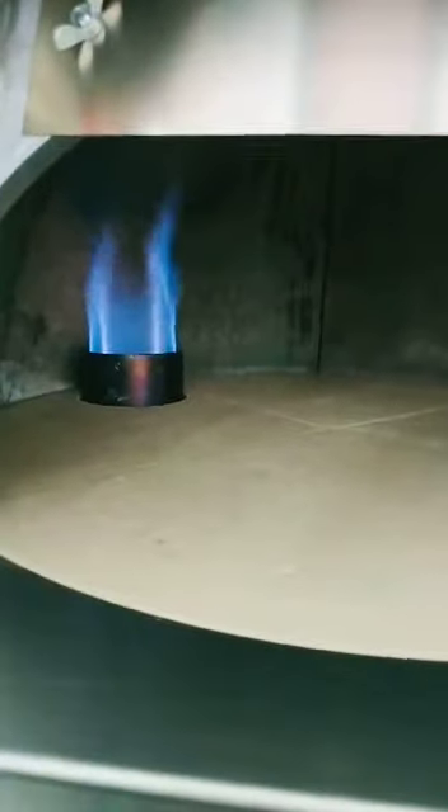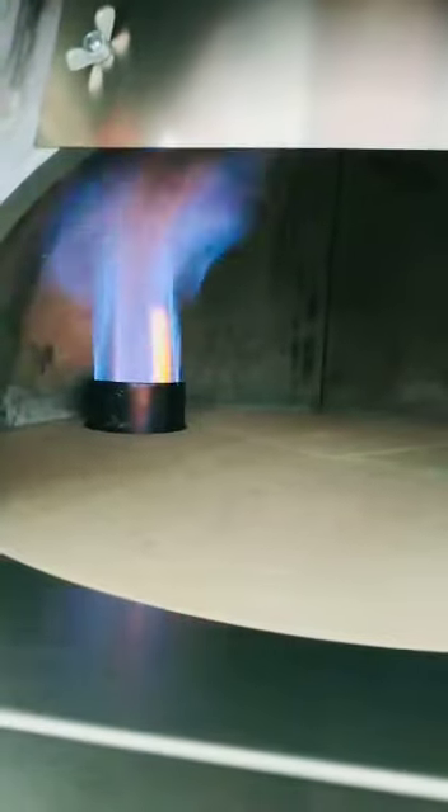This is the minimum flame. This is the maximum flame.